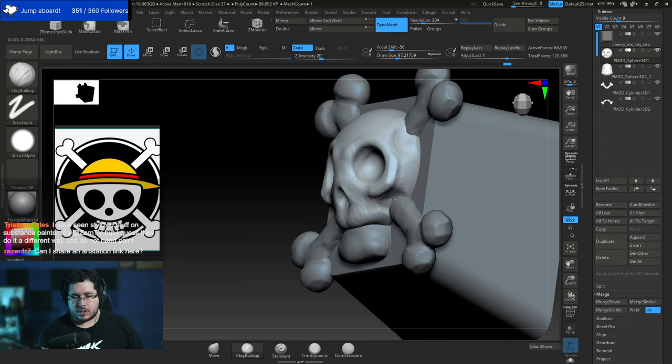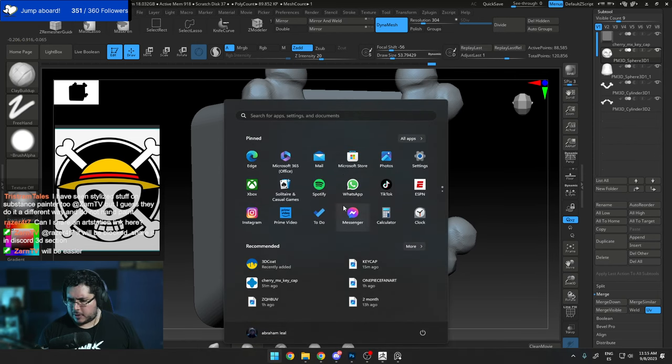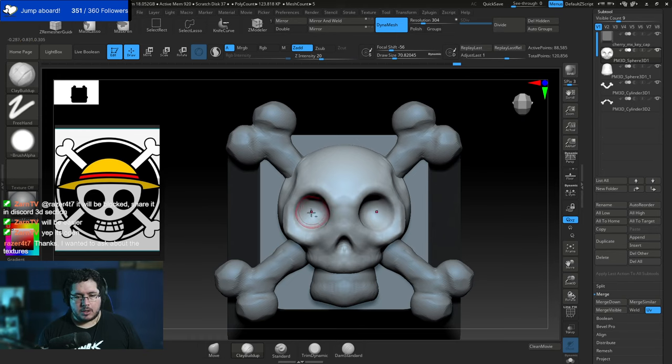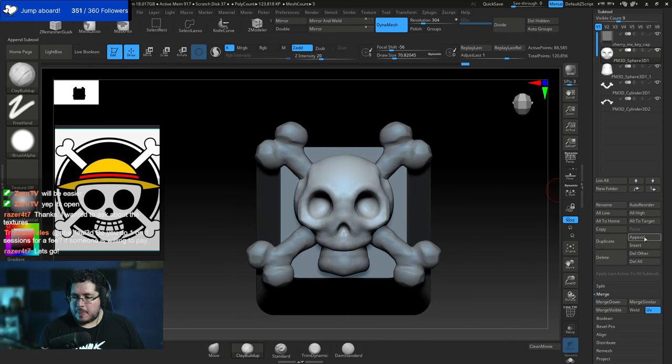For the ArtStation link — feel free to share it in the Discord channel on the portfolio review section. September's portfolio review is open, and we have a portfolio review session next week at the same time here on Twitch. Make sure to follow — we're trying to reach our goal of 360 followers today.